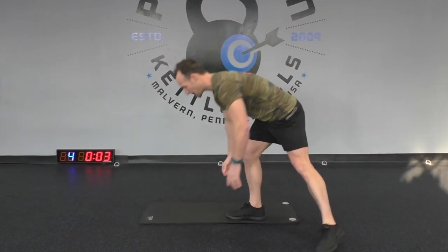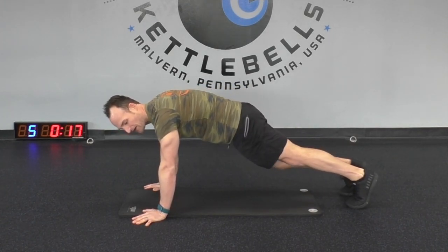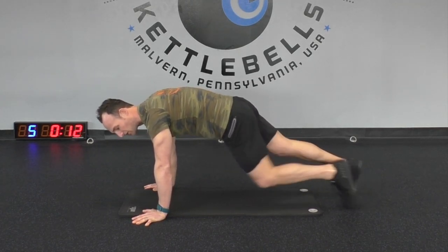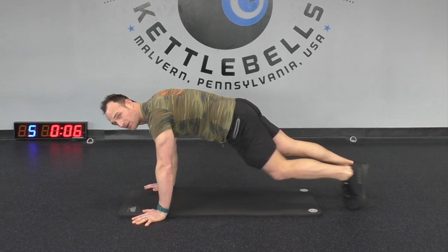We're going to do something called a mountain climber. We're going to bring our knees up towards our elbows. Follow me down — we'll be here. Bring your knees up, like you're climbing a mountain. Just keep moving those knees up. Again, you can go as fast or as slow as you want. If you want to run it, feel free to do so, or just walk it out.